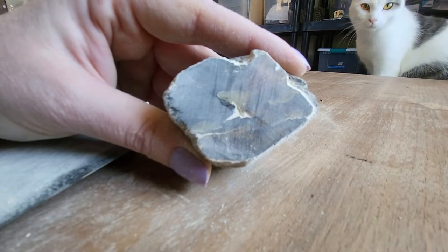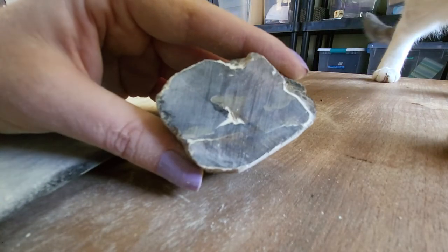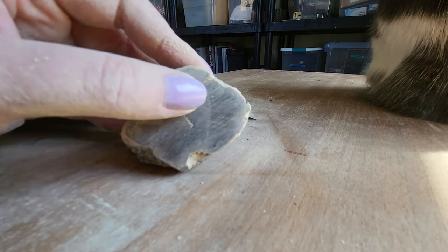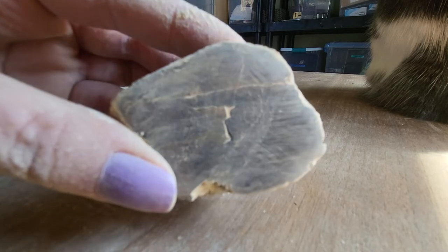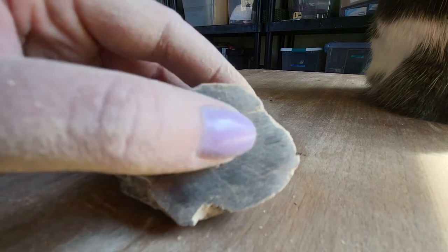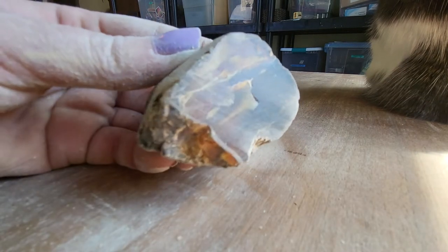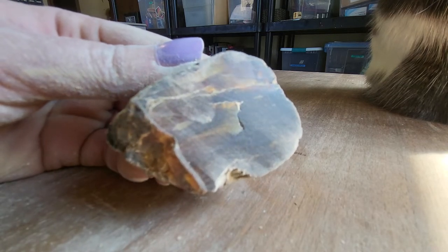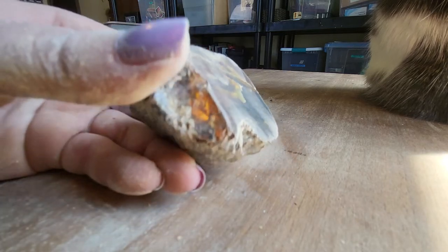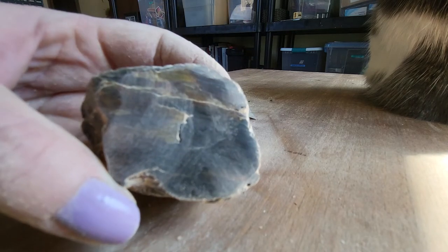I went ahead and got a fresh piece of sandpaper because I knew it would speed up the process, and we're getting close to having that last deep crack buffed out — and Eevee agrees. I'm still having issues; that feels smooth mostly, so I'm wondering if it might run deeper into the rock. Everything else on this side feels really smooth. The color is really starting to show — wow. I'm going to do one more step to really polish up this side and make it shine.